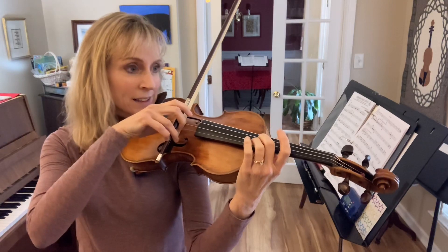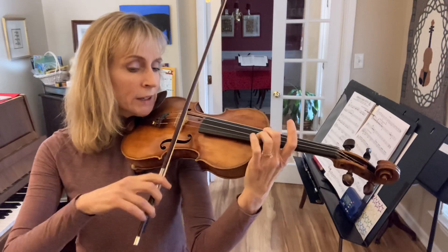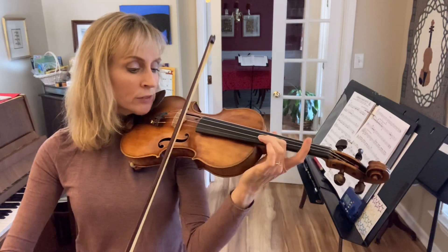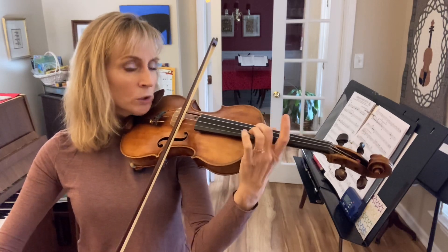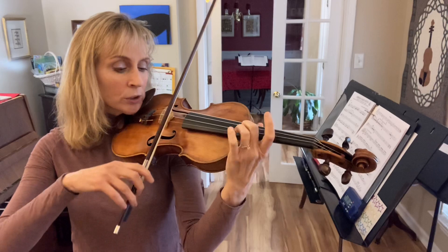Now we'll do five. Ready, go. 1, 2, 3, 4, 5. Ready, go. 1, 2, 3, 4, 5.